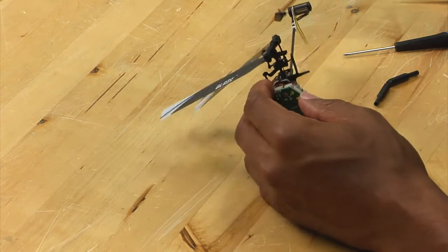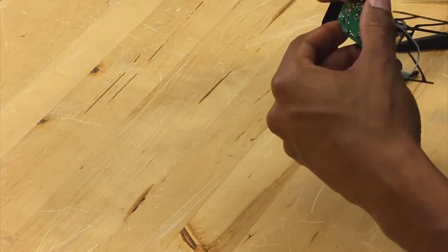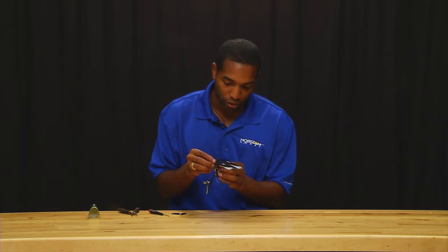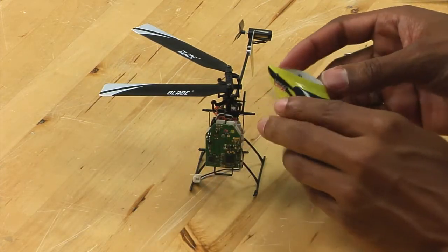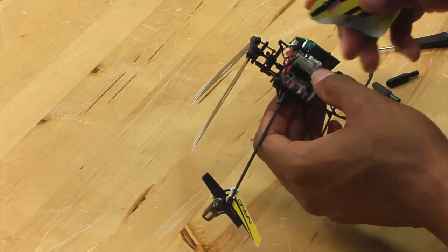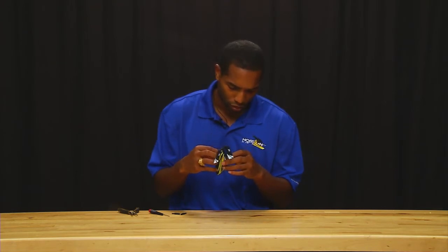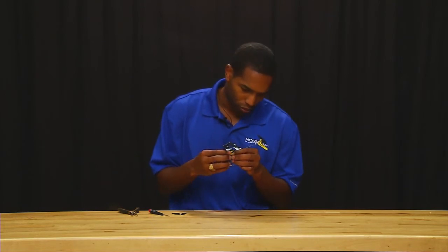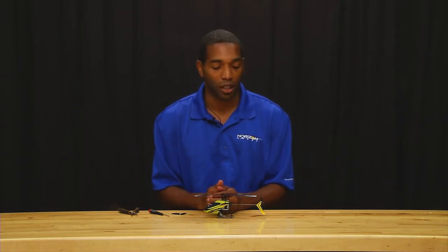Then finally, you want to take the swash plate linkage and reattach it. You want to attach it to the top hole on the servo and then attach it to the swash plate. Then simply replace the canopy. And that concludes replacing your servo on the Nano CPX.